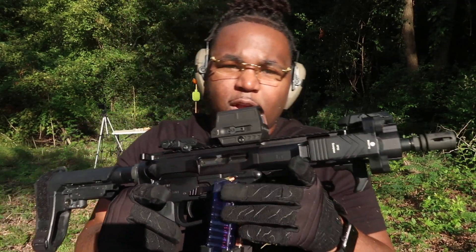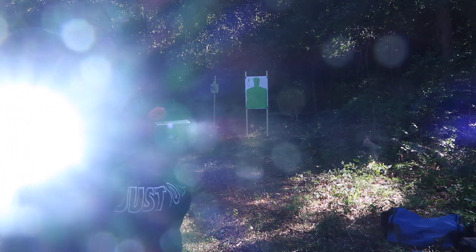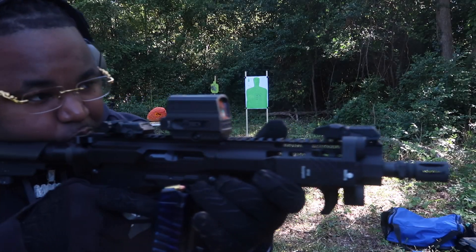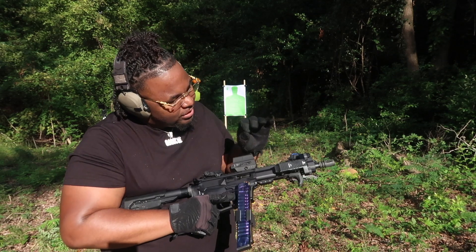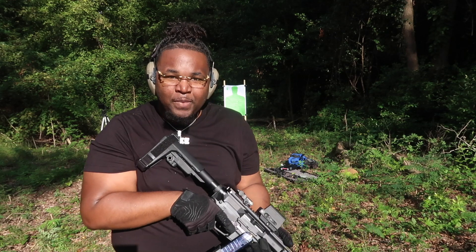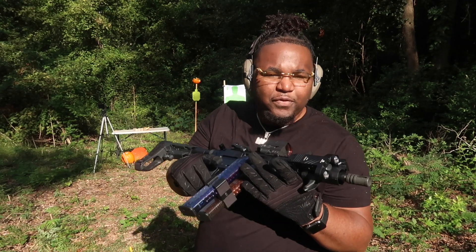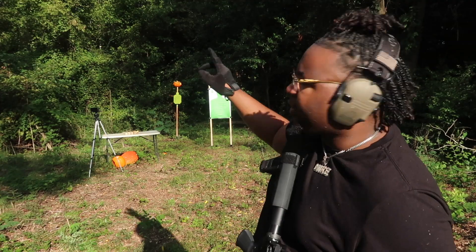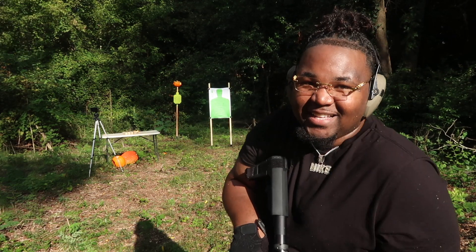We are at the range to test the BrenIte Scorpion XP22. I need to make sure that as I'm shooting it doesn't wiggle itself loose and stays on my primary home defense option. This is fully charged and we're going to throw some rounds through it to see how it performs. On top of the steel target I've got a pumpkin up there — that's for a little later — but right now let's see what we've got.